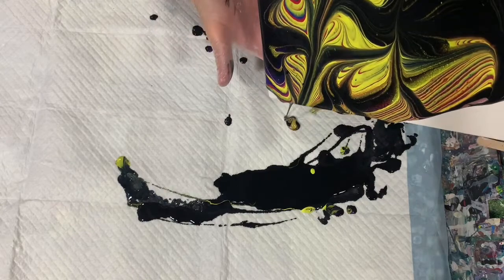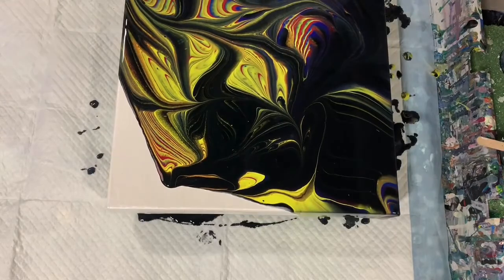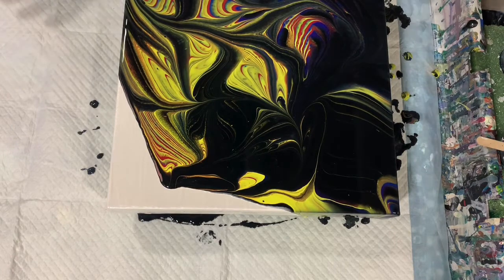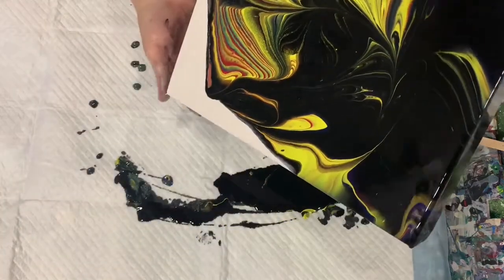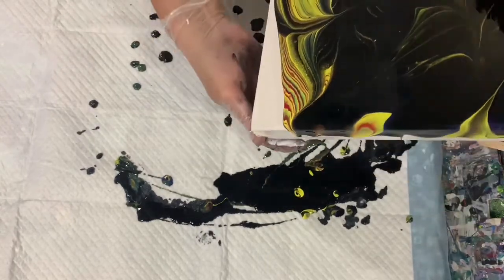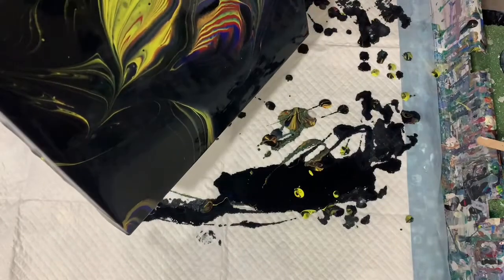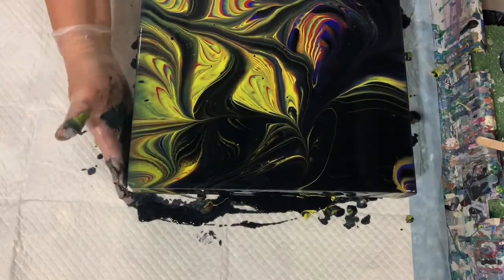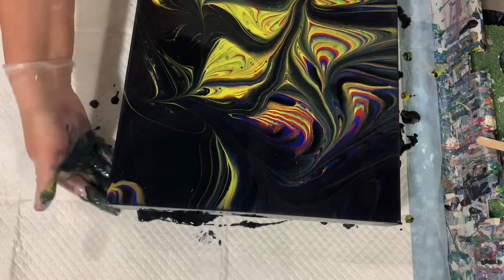I'm pretty happy with the colors I see here. As I'm going along I'm making sure that my sides and my corners are covered. I had enough paint for this canvas, but I didn't have a whole big abundance of paint — you can see it is running a little bit slow. I did forget to talk about the consistency of my paint; it was about a mound on a mound. I did leave it a little bit on the thicker side because I wanted to keep the integrity of the rings.